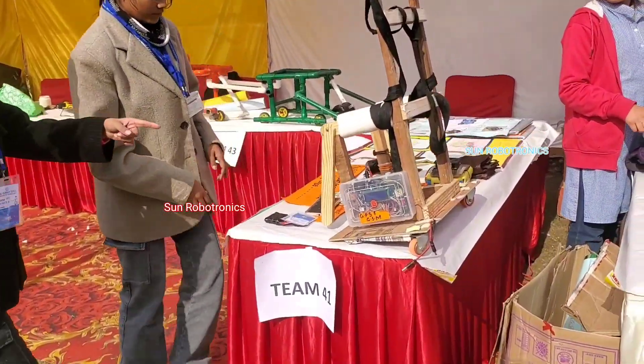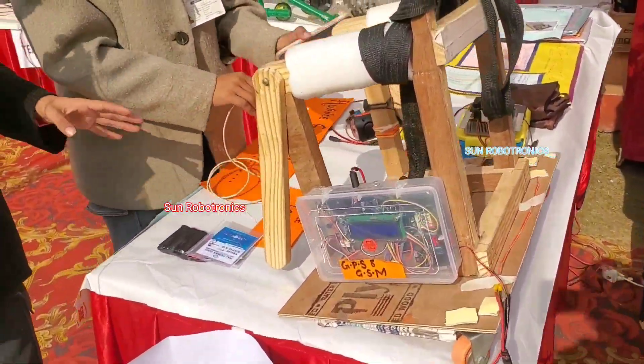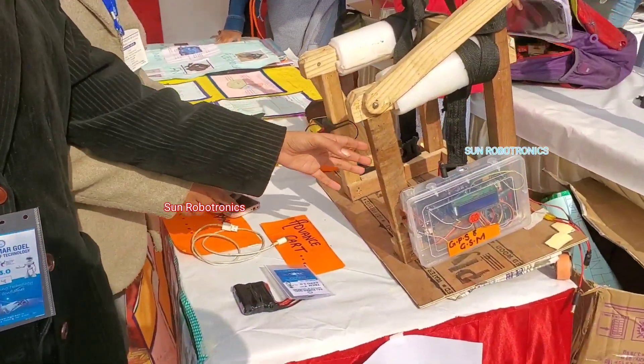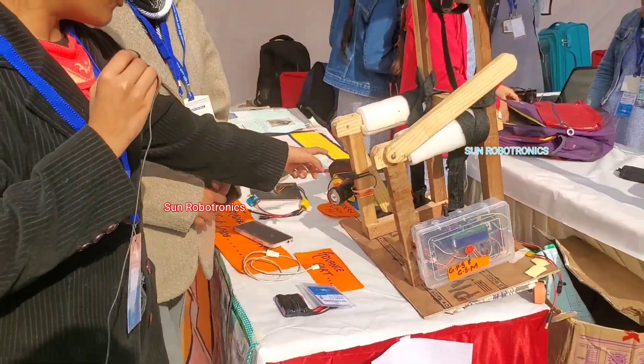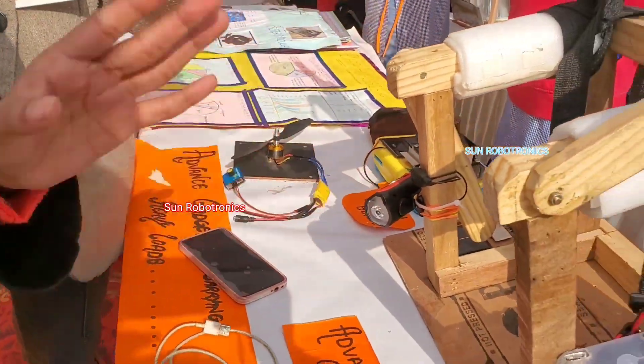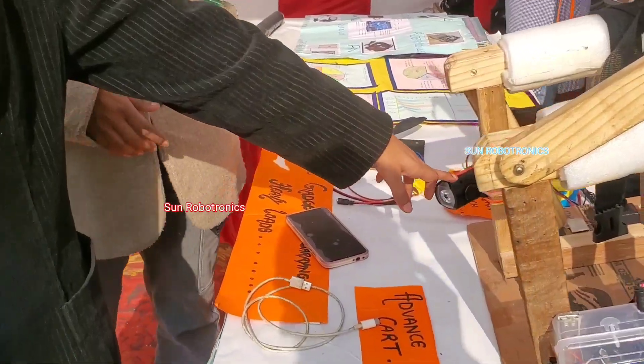By the use of wheels, we can drag it anywhere very easily. For health purposes, we include a medicine reminder and a buzzer to indicate when it is time to take medicine. We also attach a horn in case we need to move someone aside who is in front of us.